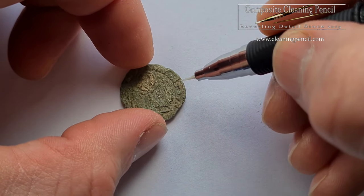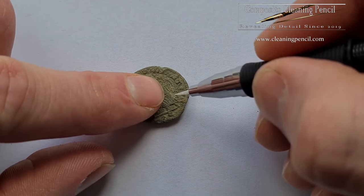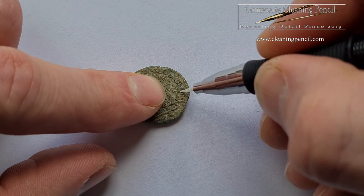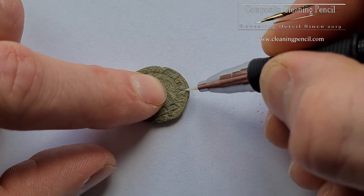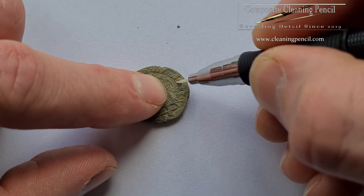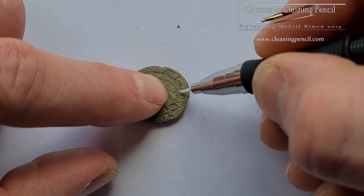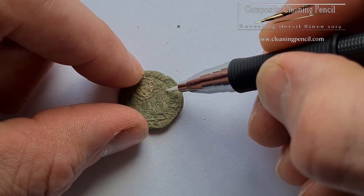Right guys, here we go. We'll just start with the white composite tip, and we'll just start by going in between all these - you'll see all the dirt that comes away, the grime - obviously being very gentle, because these Roman coins are quite crusty.